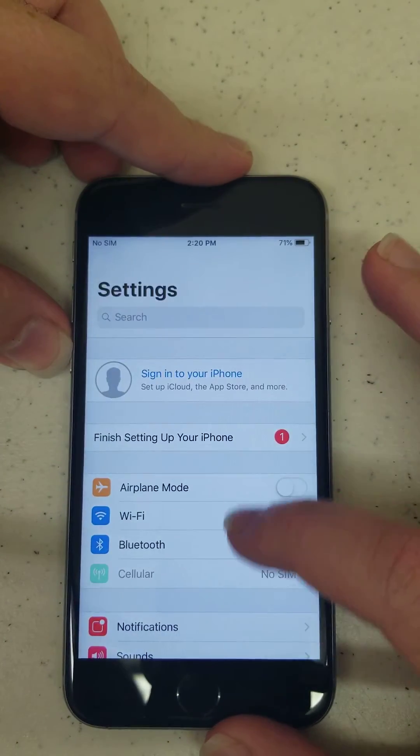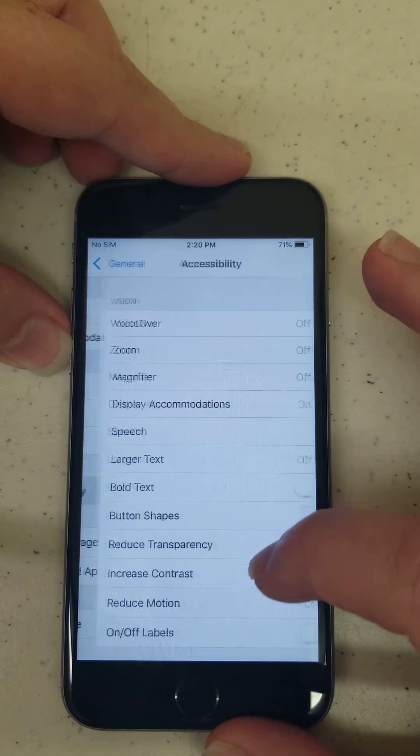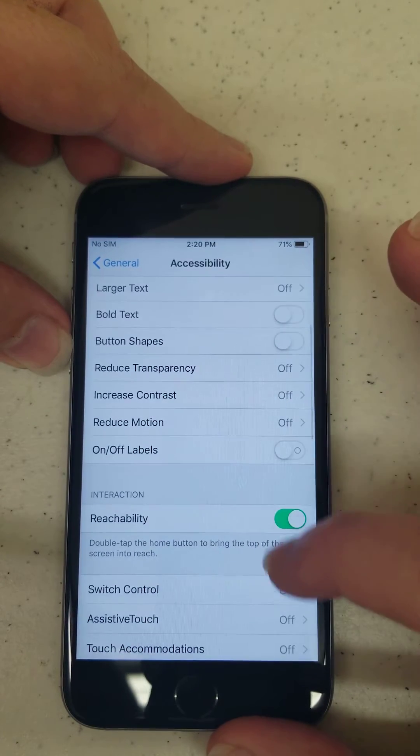Simply go to Settings, scroll down to General, then hit Accessibility, and scroll down to Assistive Touch.